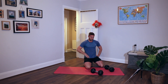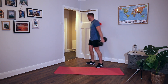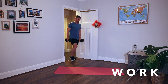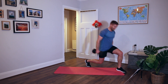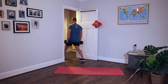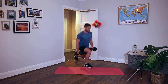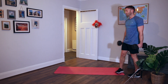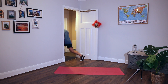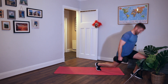Lunge walk. Just lunge walk as far as you've got space. I'm doing three, backwards and forwards. Get the back knee down as low as you can, keep your chest up, make sure your front knee doesn't collapse inwards. Rest.